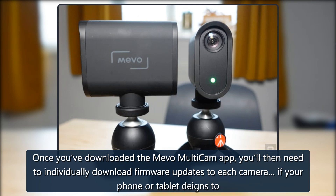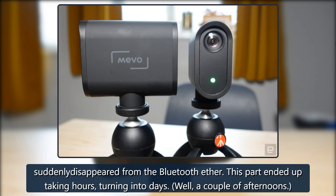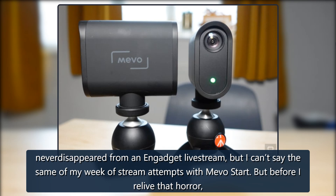Once you've downloaded the Mevo Multicam app, you'll then need to individually download firmware updates to each camera for your phone or tablet to register each camera's existence. For me, it led to a frustrating loop of a camera being detected and then disappearing from the Bluetooth ether before the firmware update could complete. This ended up taking hours, turning into a couple of afternoons. It was the first sign that consistency is the biggest issue with the Mevo camera setup. I've never disappeared from an Engadget livestream, but I can't say the same of my week of stream attempts with Mevo Start.